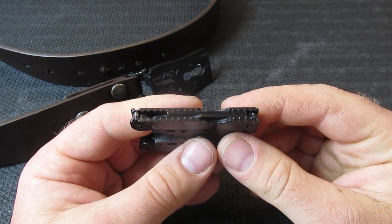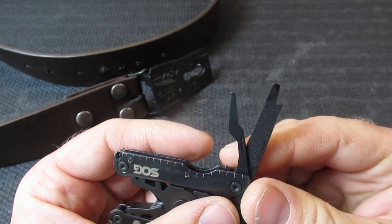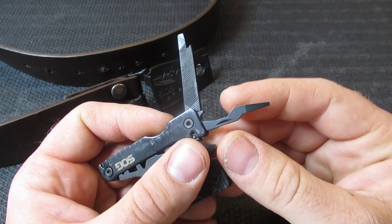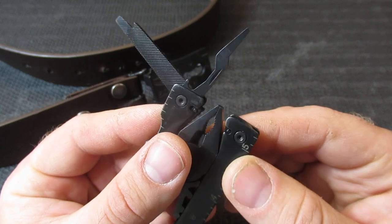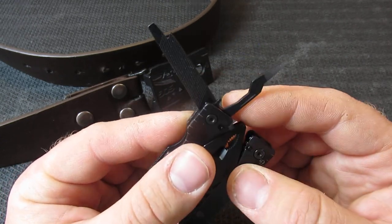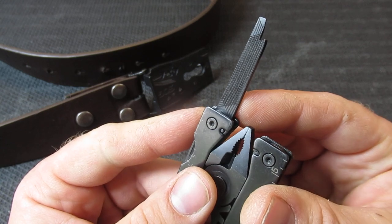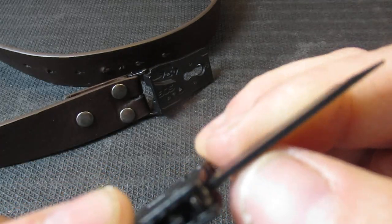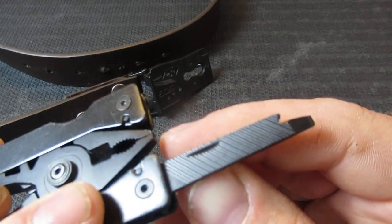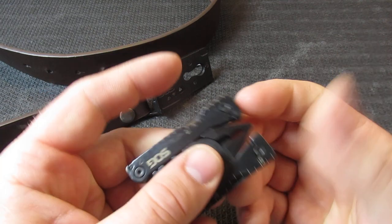Once we close this out, we find a couple of inside tools. There's a jeweler's tool — that's what they call it — and a bottle opener. On this side we have a screwdriver on the end, and we also have a three-sided file. It's going to be a very small three-sided file, but that's how it's listed.